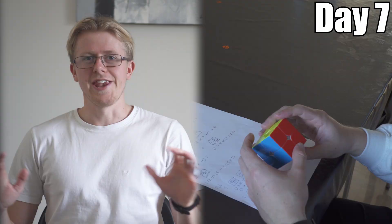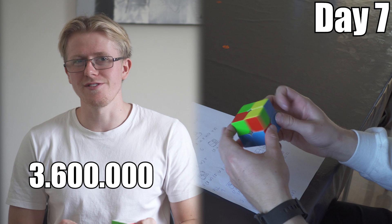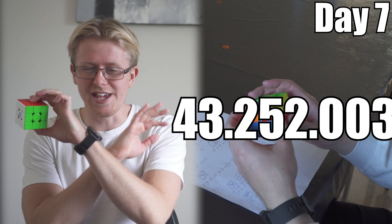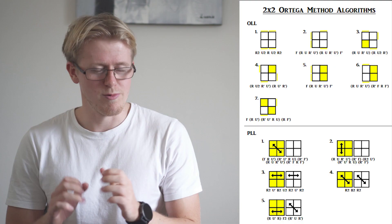Here are some fun facts about the 2x2 cube. This one has 3.6 million different scrambles. The 3x3 however has 43 quintillion different scrambles, which is just an incredibly big number — you can't even imagine it. So this one is much easier than the 3x3, and this is why you can solve this in less than 5 seconds. To go fast on the 2x2, you need to use the Ortega method, where you memorize 12 different algorithms and then do them fast and fluidly.